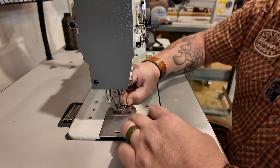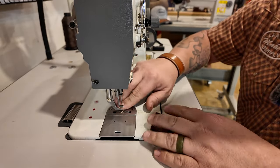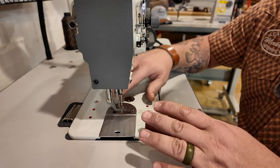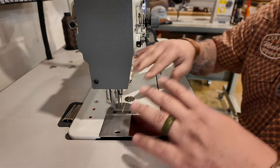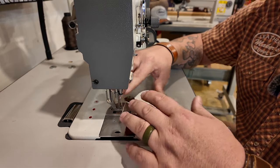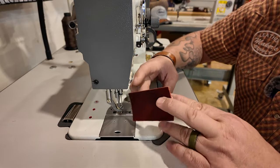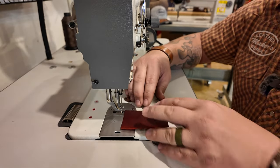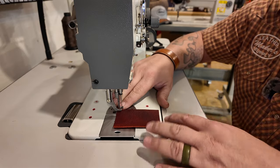Here's the business end of the machine right here. The bobbin is down in that little hole there. My top thread's coming down through the needle and everything's threaded correctly. Threading is something that would be very sewing machine specific, but once you've threaded three or four different industrial sewing machines, you pretty much understand how most of them work. We've cut out several business card size pieces of four to five ounce cowboy leather that we'll use for today's demonstrations.